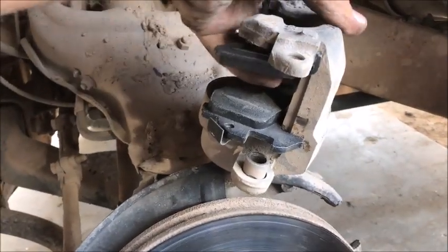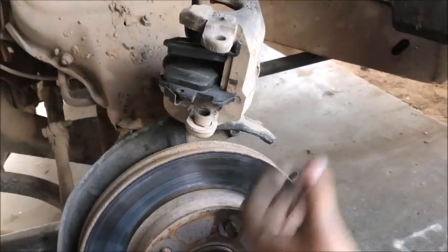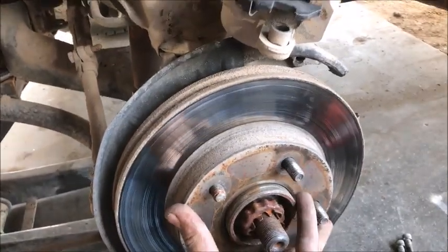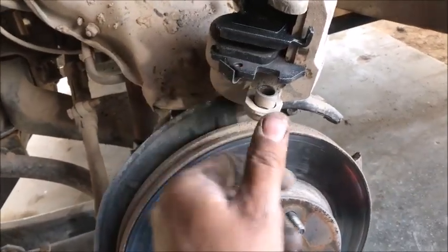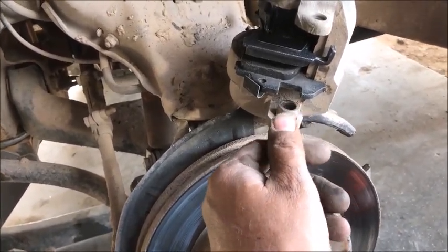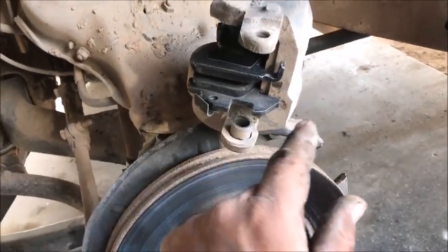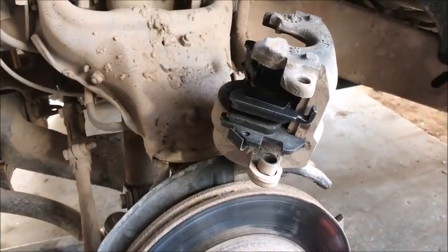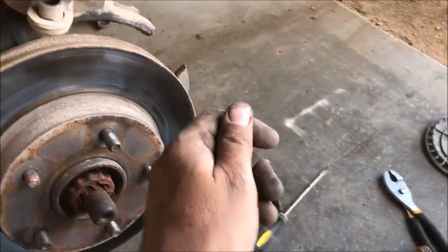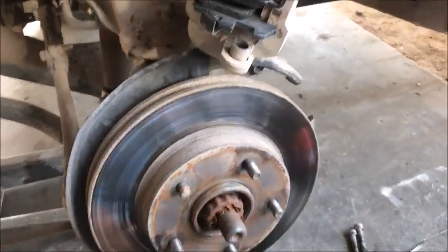Now we're ready to stick the caliper back on the rotor. Grab it, flip it around, and poke it onto the rotor. The pins still have not fallen out — good for me, not for you. If they do come out, squeeze them back in with pliers until you get a little snap. If not, use a screwdriver to pry them in: do the top one first, then pry the bottom one in and get them tight against there.